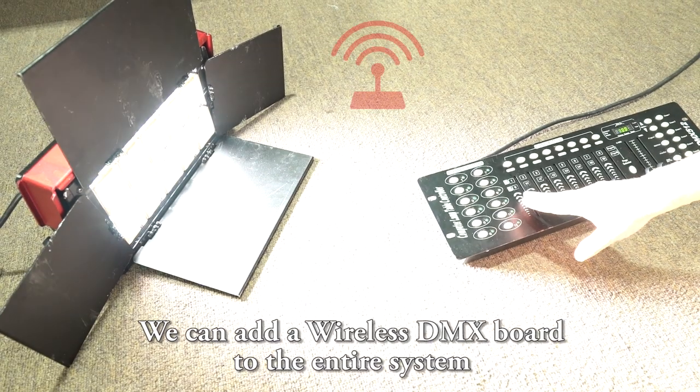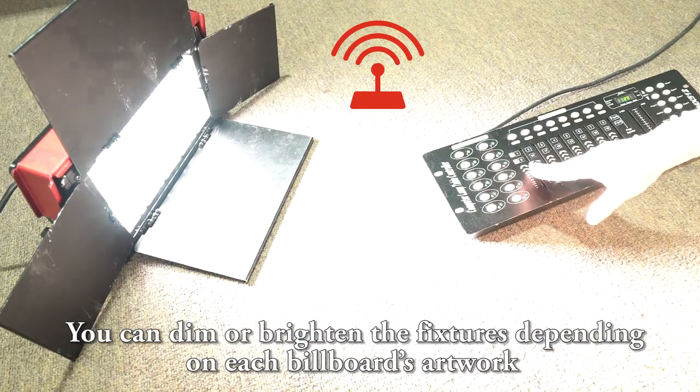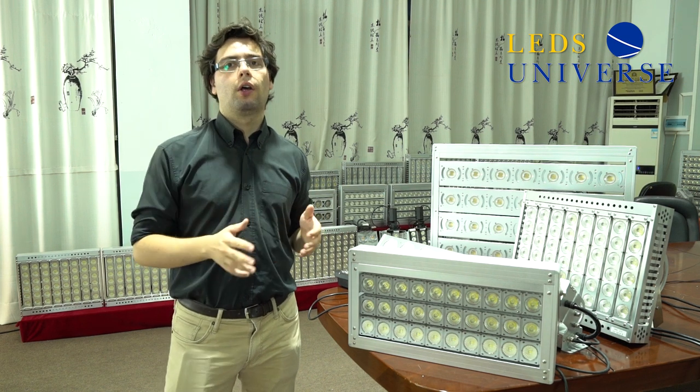Another advantage is that we can add a DMX board and plug it into the light, so you can dim the billboard and have it brighter or softer depending on the advertising you have. If you use outdoor billboards a lot and keep changing advertising as your customers give you new creative artworks, you can set the brightness according to whatever ad is present at the time.